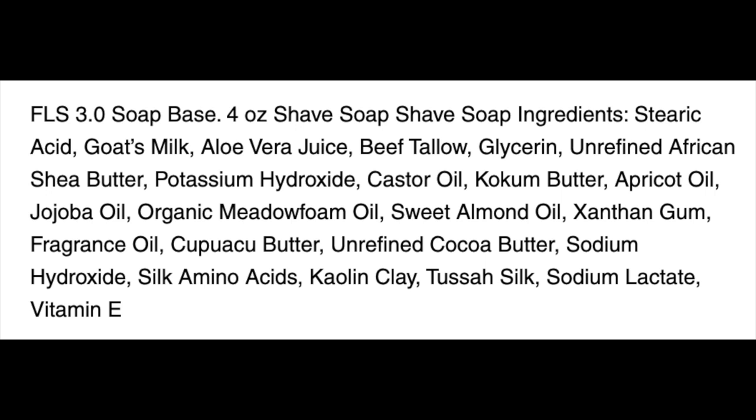I find this particular soap to be really easy to lather. It's soft, but not goopy soft. I had no problems lathering it at all, so we look forward to using it today. We're also going to be using the Vector Ti Titanium for a dome shave today because I've had so many requests to use the Vector for a dome shave.